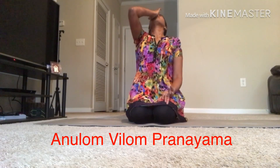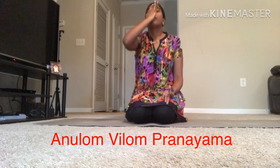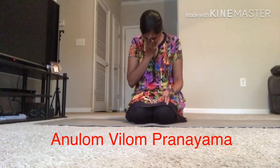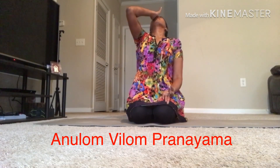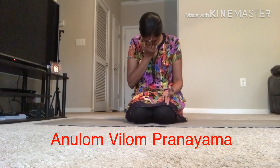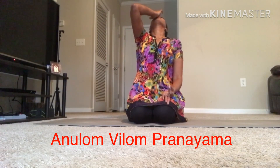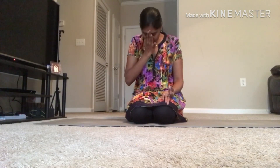While you inhale, you have to lift the head, and while you exhale, you have to bring the head down. The difference between other pranayama techniques and Anulom Vilom pranayama is that in Anulom Vilom, we lift the head as we inhale and we bend the head as we exhale.